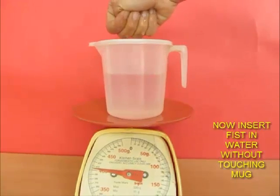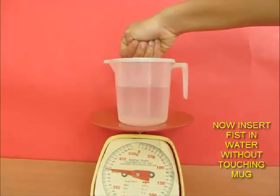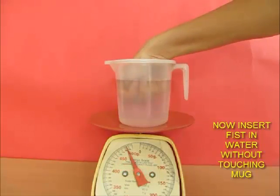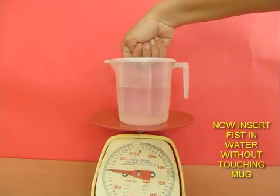Now let's try the same experiment by putting our fist inside the water. We know that the fist has more volume than just my fingers. And of course, you see the weight of the water increases more. So this must have something to do with the volume of the thing that I put inside the water.